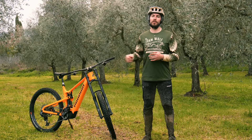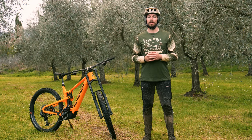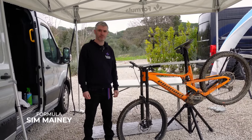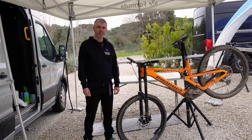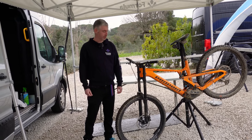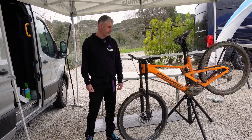Before I get into my ride impressions on the new Formula Belva, let's cut to Sim from Formula who's going to give us a run through of the details. My name's Sim, I'm from Formula. What we have here is our dual crown enduro fork named the Belva. Belva means 'the beast' — it's a mythical beast. It comes from the idea that a lot of our products have names associated with Dante's Inferno. The beast lived in the Selva, which was the woods, and that's our other fork.